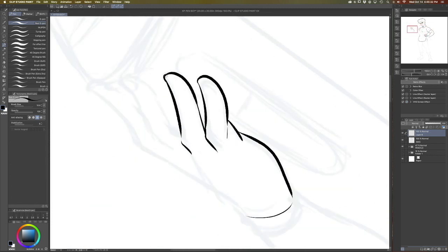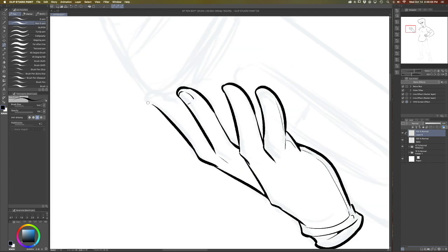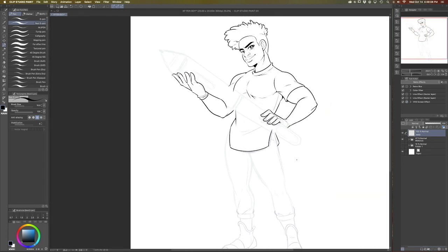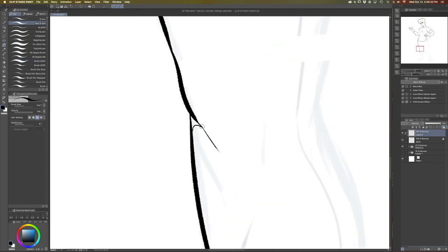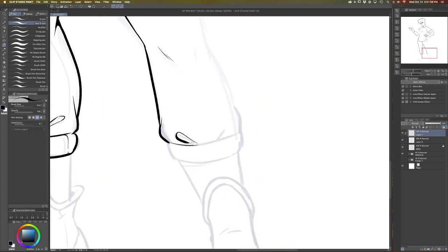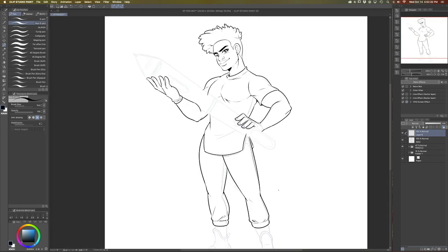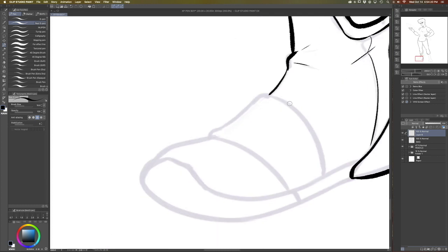One of the things that I love most about working digitally is the seemingly endless amount of layers you can have. For inking specifically, once I have a set of lines that I really like, I will lock that layer and create a new layer and start making more lines on top of it. My process is: make a layer, ink, make another layer, ink, merge — and keep doing that over and over again. I lock those layers once I have the lines I like because I'm really bad about labeling my layers, so I just lock them, start on a new one, and keep going.